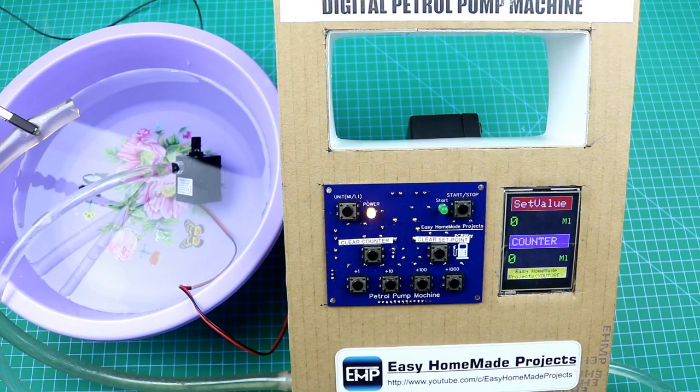Hello friends, welcome to Easy Homemade Projects. In today's video I will show you how I made this digital petrol pump machine using Arduino and a flow sensor.